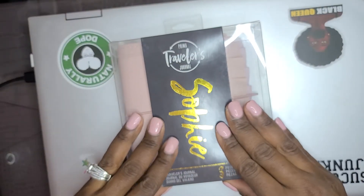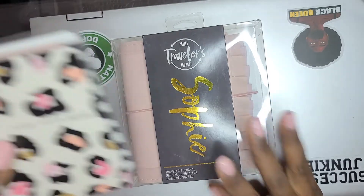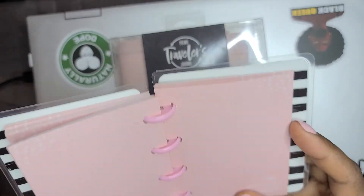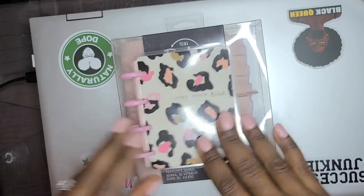I bought this Prima Traveler's Journal from Sophie — by Sophie. And I'm going to put this cutie pie from the Wild Style collection from Happy Planner into my Sophie.